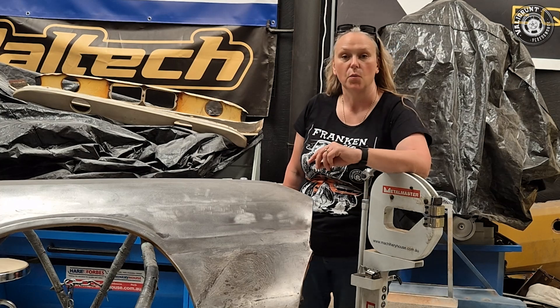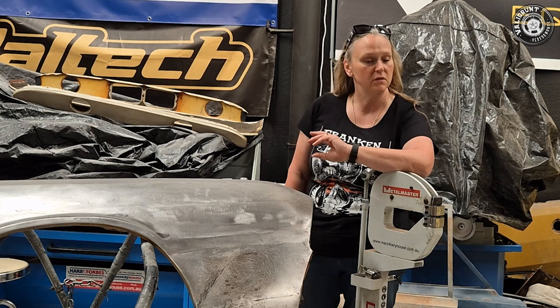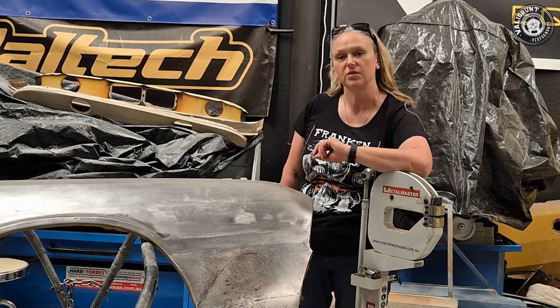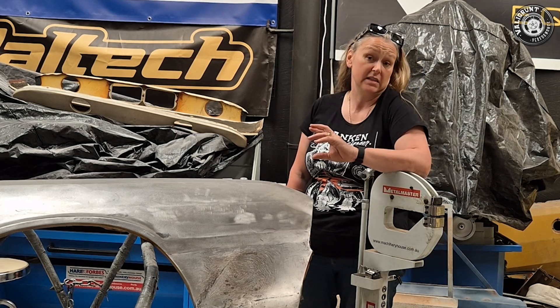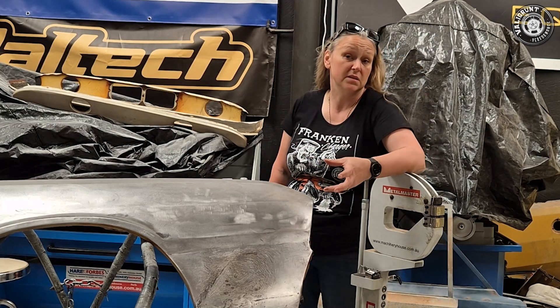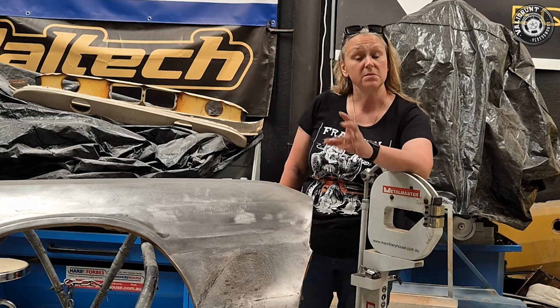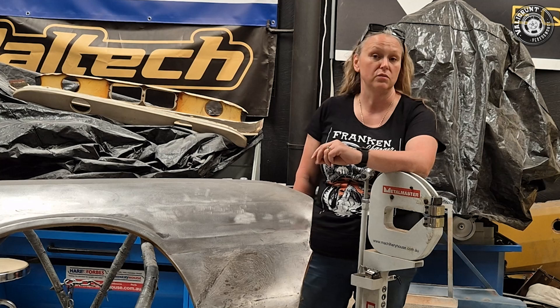Here at Valley Grunt Performance we have the old school method and the new school method and we're always looking for new technology on how to do everything — whether that is the new EFI systems, the new computer systems that are running cars, new ignition systems, and sometimes there's also new technology for some old-school work.